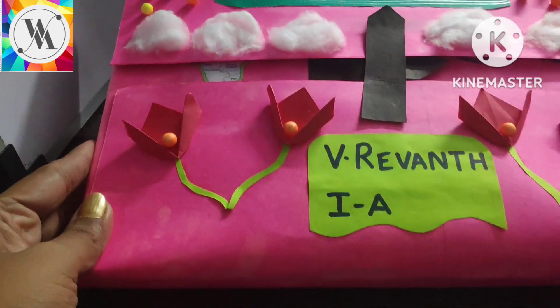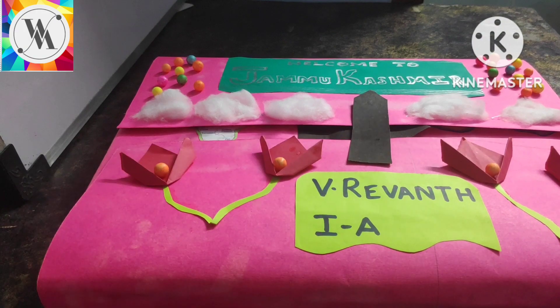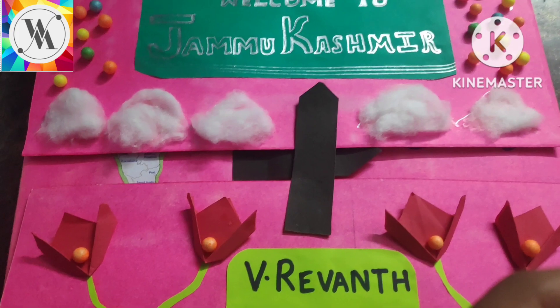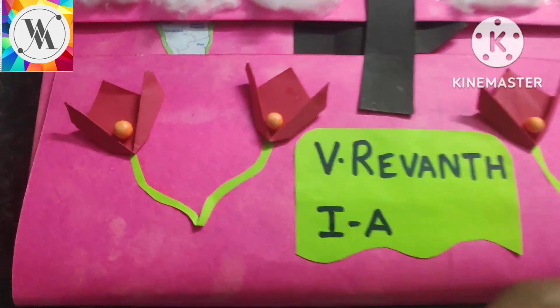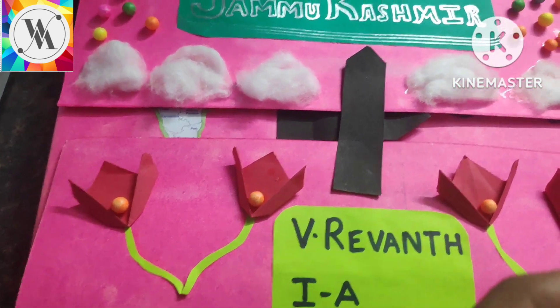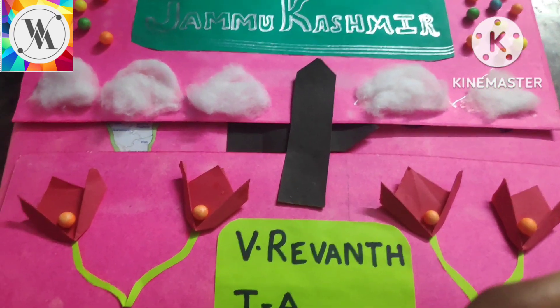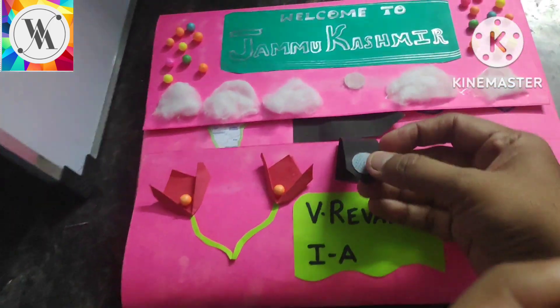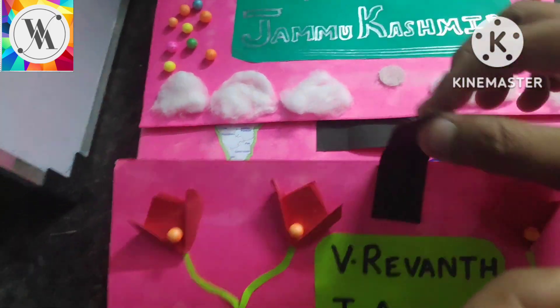Since it is a snow mountain area, I have decorated with cotton and some colorful sponge balls. And these are the tulip flowers which Raventh made by origami. And then we are moving inside — I used Velcro to open and close.